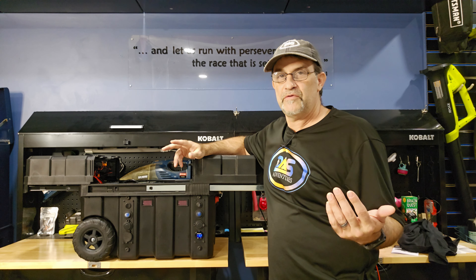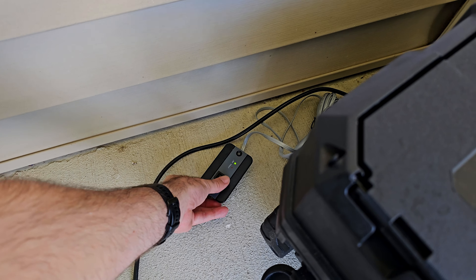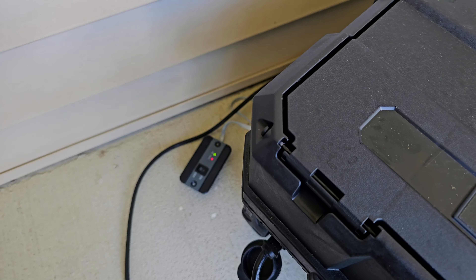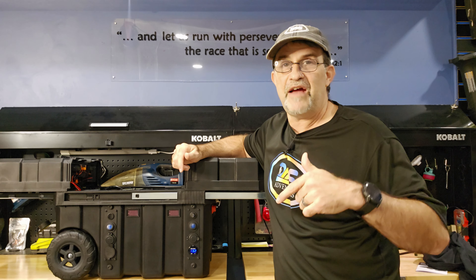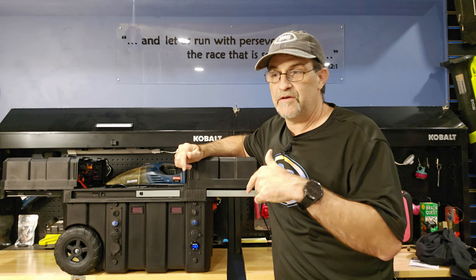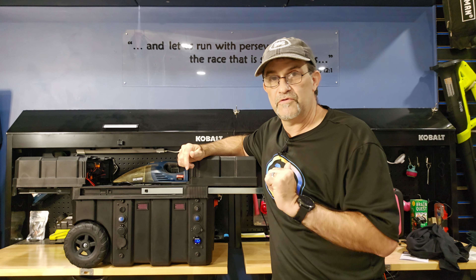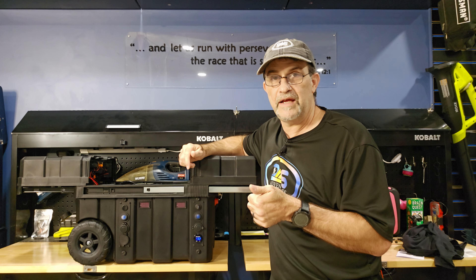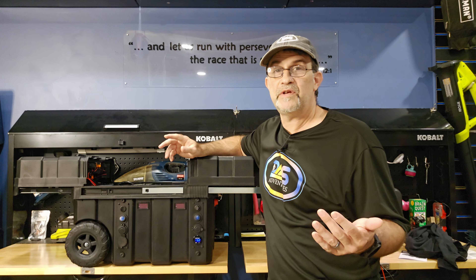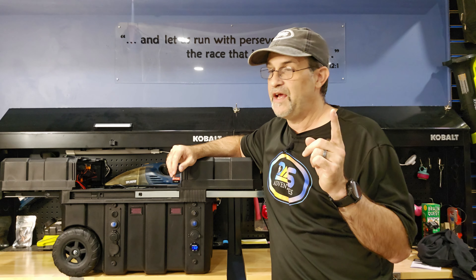I had another issue where the remote wasn't working for the inverter. Just in case anyone's wondering: you have to have the inverter off and the remote switch off, then plug it in, and then you can flip the remote on and it turned on. Everything is functioning normally.